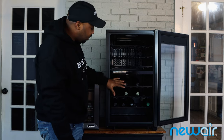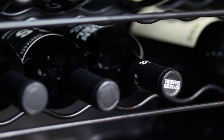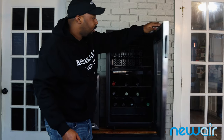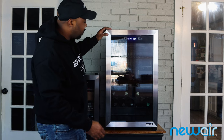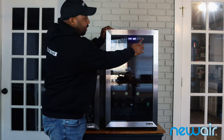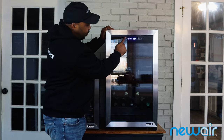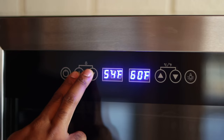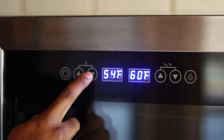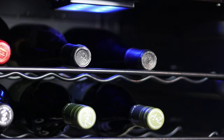I have some cabernets and pinot noirs in here, it's a really nice unit. Looking at the control panel, everything is controlled via a lock — I can't adjust anything while it's locked. To unlock it, you hold the lock buttons for three seconds, you'll hear a beep, and then you can access all your settings.